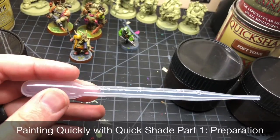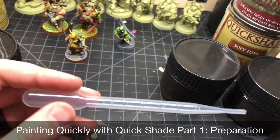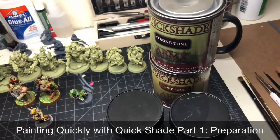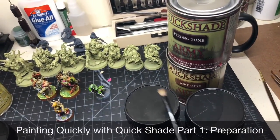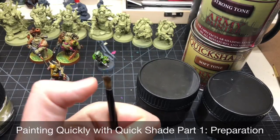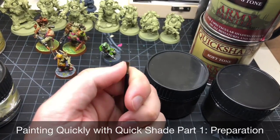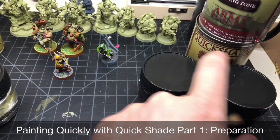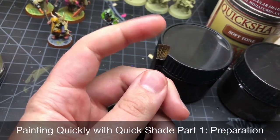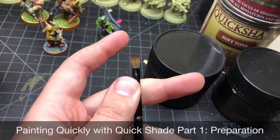A graduated pipette is not necessary but it might help to make sure your ratios are good. For the brush, you want a cheap synthetic bristle brush — synthetic so it can hold up to the varnish or polyurethane in this stuff that would normally destroy a regular brush. It gets pretty hard after use, but just dab it in mineral spirits to soften it, dry it off, and it's good to go again.